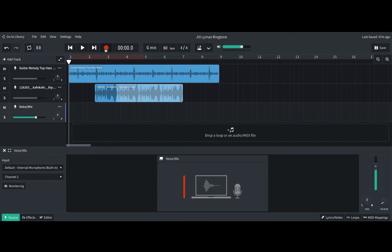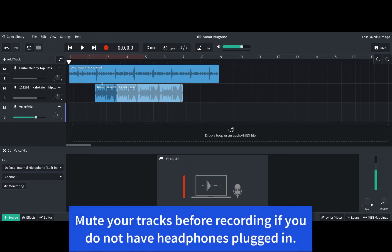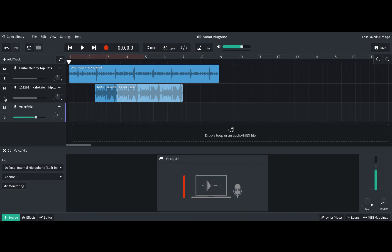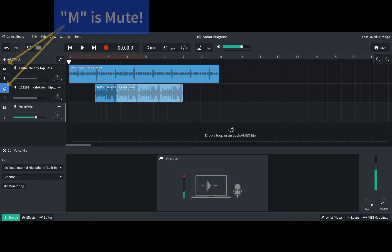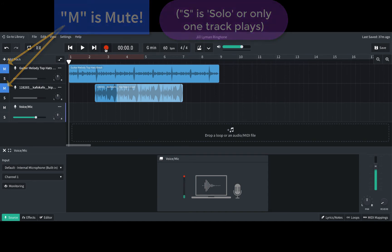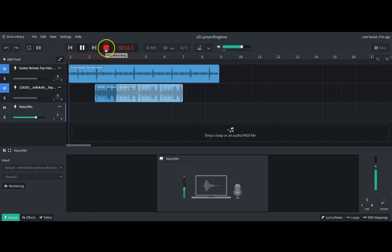When you click Record, everything that you have on your screen so far is going to play at the same time. This could be a disadvantage because everything that you're playing is getting recorded again onto this track. So make sure you have headphones on when you click Record. I do not have headphones, so I am going to mute these two tracks, and then I'm going to click Record.